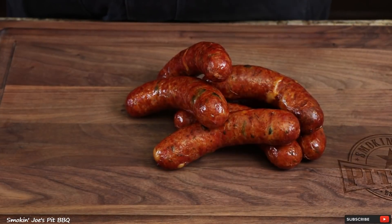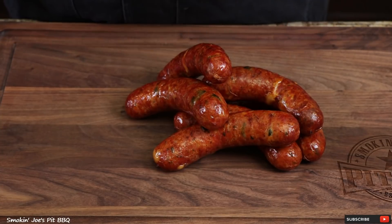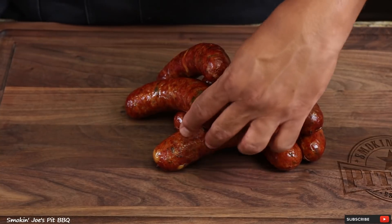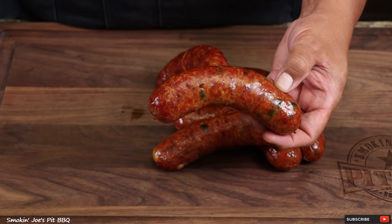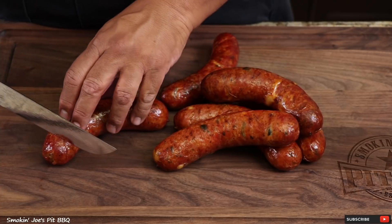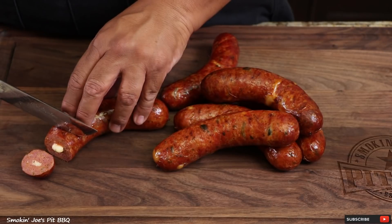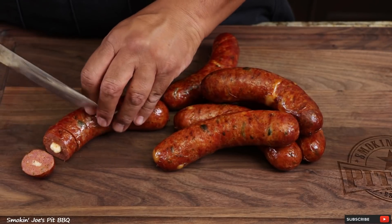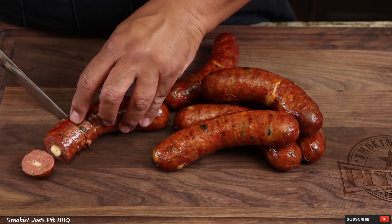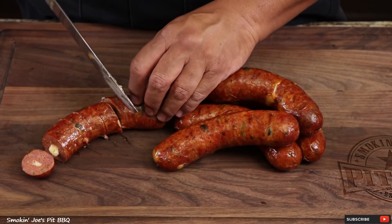The sausages are ready — the total cook time on my Yota Y640 pellet smoker was only 25 minutes and they have a really nice red color. I cannot wait to dig into these chile relleno sausages. Let's slice into it and see what we got. Oh man, right out of the gate we got some cheese oozing out — that's what I wanted. I can tell this casing has a really nice snap because it's popping just cutting it. I wanted to make sure that every bite had a little bit of cheese and some of that poblano pepper.